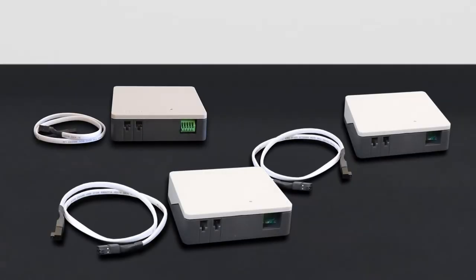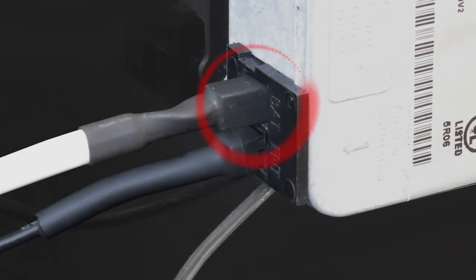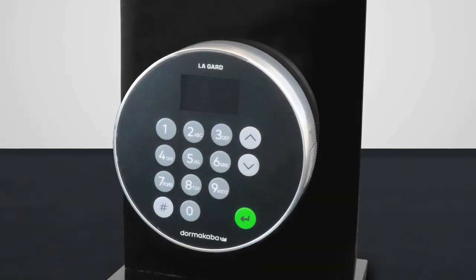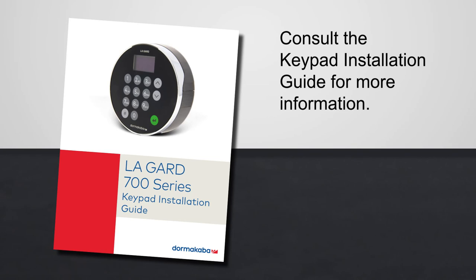If a battery box, alarm box, or AC power adapter is being used, plug the cable from any of those accessories into the safe lock bat port. Follow the on-screen prompts for display entries or consult the keypad installation guide for non-display entries to enter the lock settings and initialization.